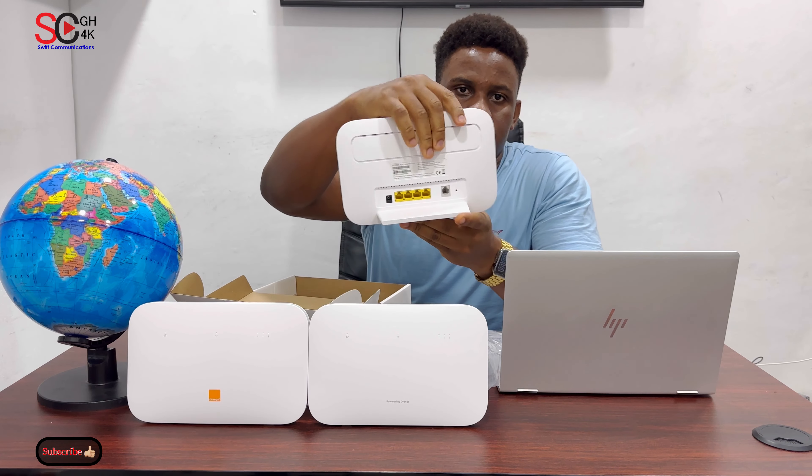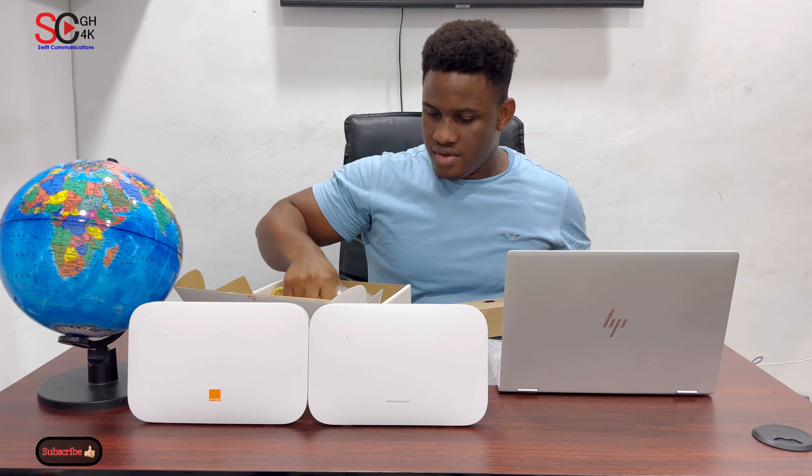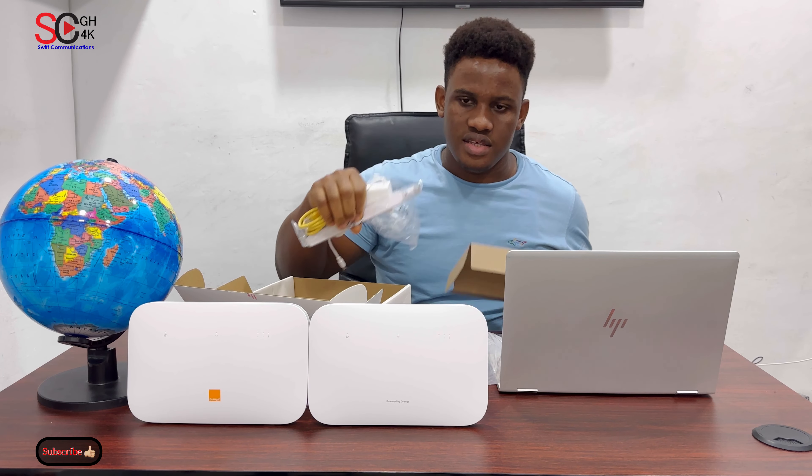This is one of the best cellular routers available. We have the accessories: the antenna, the power cable, and the lamp cable.